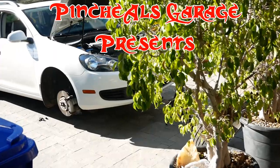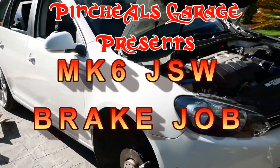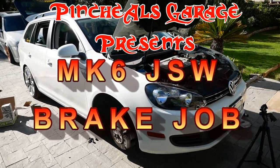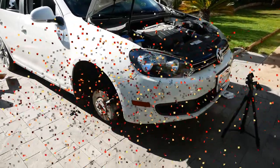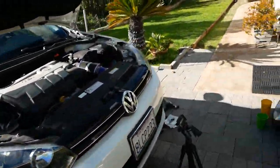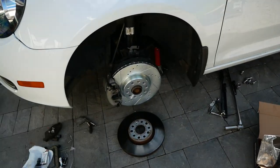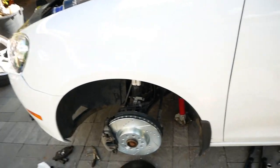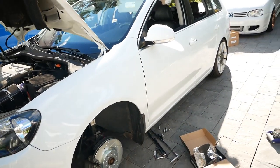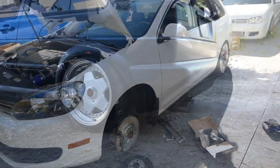Hey everyone, on today's episode of Pinchao's Garage we're going to work on our 2014 JSW Jetta Sport Wagon and we're going to show you how to upgrade the brakes, going from stock to Power Stop full slotted and drilled with new performance pads. So let's get to work because as always this is 2020 and at Pinchao's Garage we're going to break, fix and repeat.